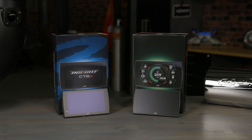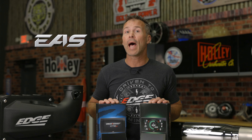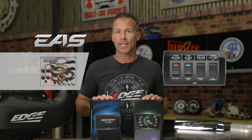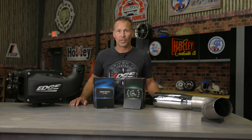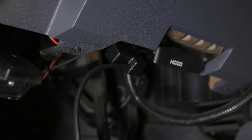Even if you already have a CTS-3 Insight or Evolution, Edge's expandable accessory system allows you to add additional sensors like an EGT probe, or add digital switches to control vehicle accessories like lighting, winches, or even a compressor. All this information is available right at your fingertips without ever popping the hood — they simply plug into the OBD-2 port, so there's no messy wiring to deal with.